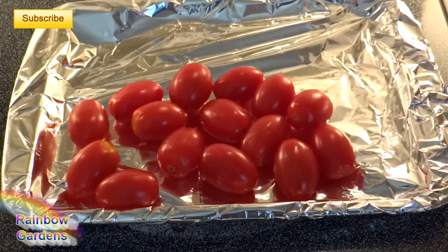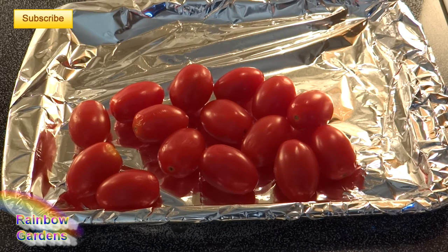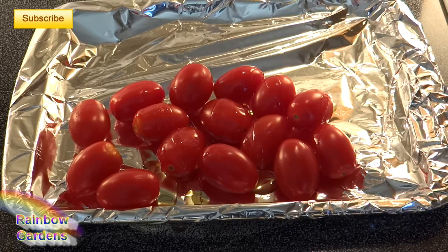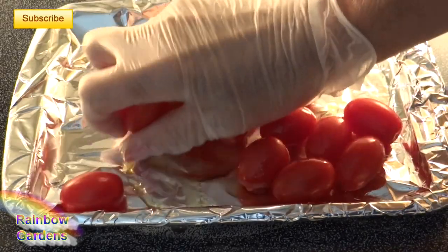I'll go ahead and get my topping going. I'm going to use some tomatoes — I'll roast them a little bit in my toaster oven, drizzle them with a little bit of olive oil first to make sure they're nicely coated, and pop them in at about 400 degrees. That should take about 20 minutes.